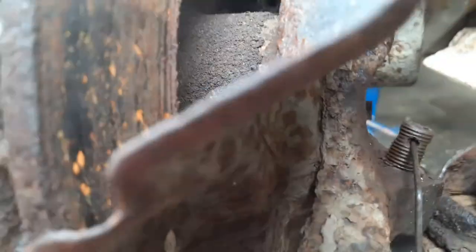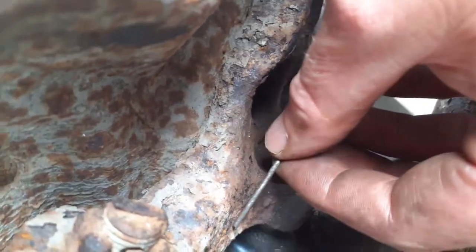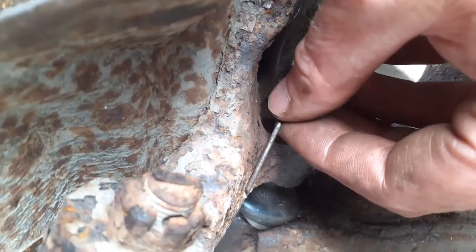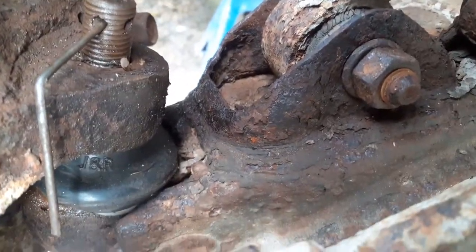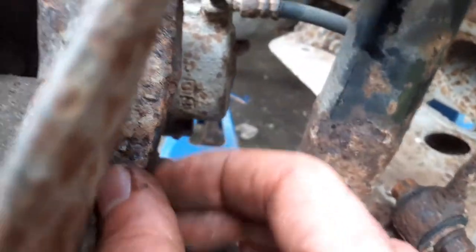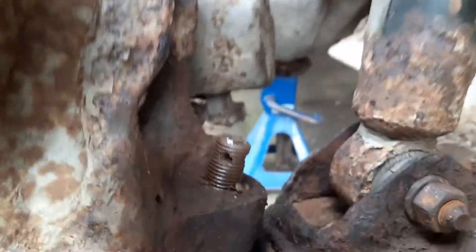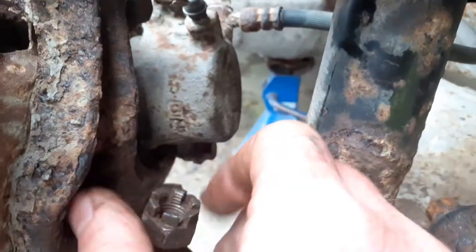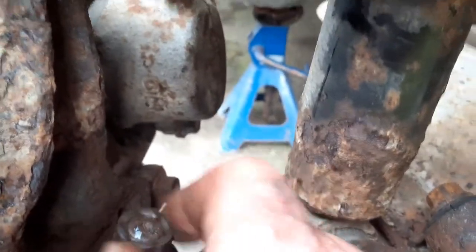The ball joints need to have a cotter pin through a hole, but because I can't see the hole, I use a pin here to push through so I can locate it. Then I put a white dot on there in line, so once I remove the pin and screw the nut on, I can actually see where the hole is.